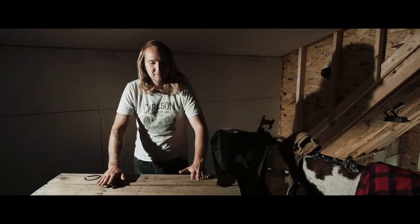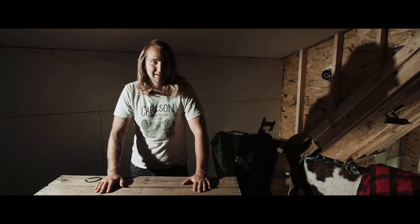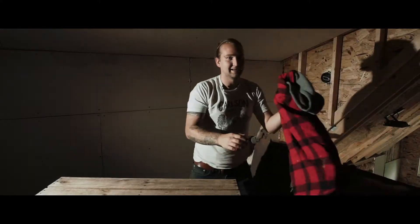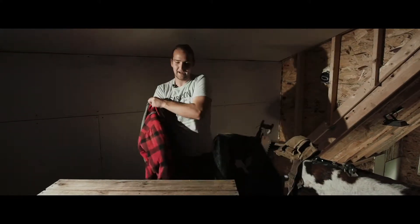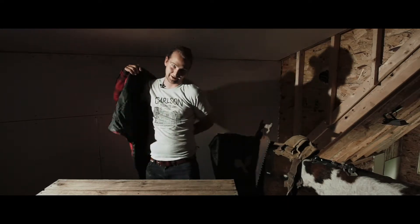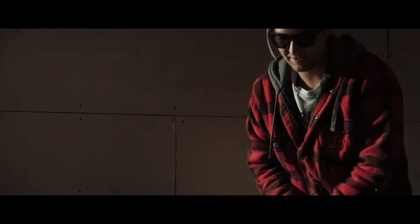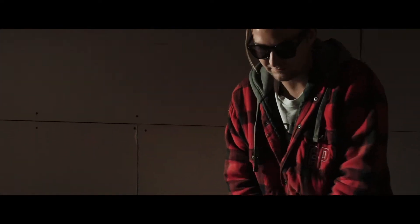I'm going to show you how to build something out of pallet wood like a hipster. First of all, you need a man bun and plaid — of course, how are you gonna build anything out of a pallet unless you have plaid? You're just trying to make an authentic chatter mark of the mill saw, like this piece of wood just came out of the sawmill in Portland, Oregon.